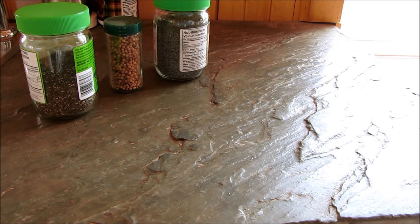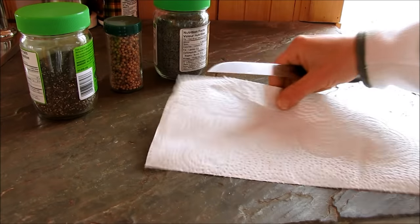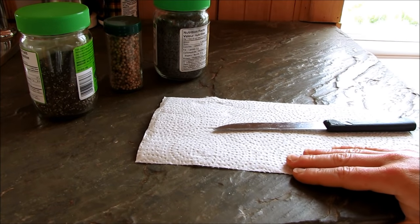The only tools you'll really need for collecting most seeds are paper towel, a knife, and a brown paper bag.